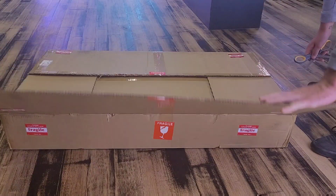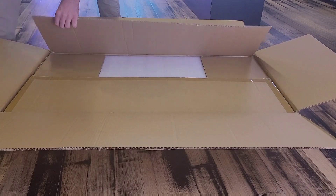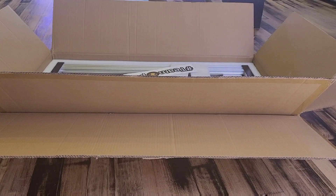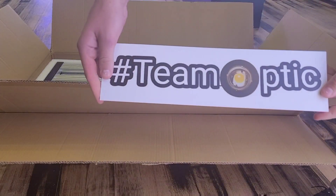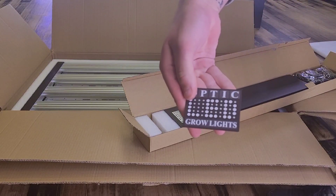How's it going everybody, Brody here from Optic LED. Just wanted to take a moment to run you guys through an unboxing and review of the Slim 600s. This is a light that we just released a couple of months ago, so let's pop open the box and take a look inside. You're gonna find a bunch of swag and stickers for you guys.